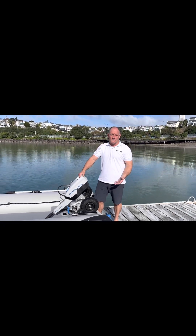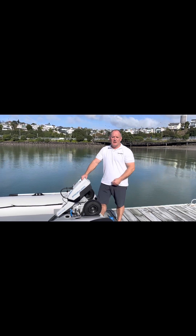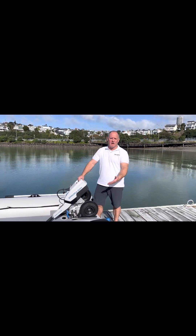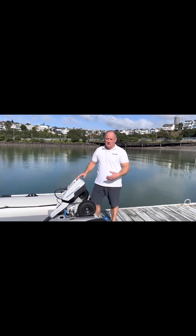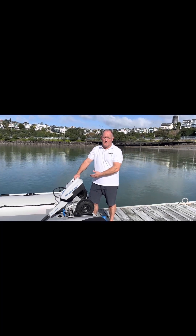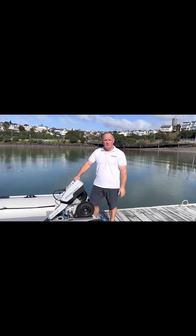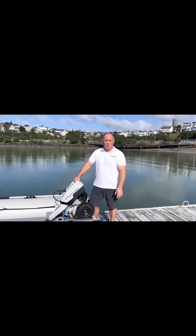Our test today — we get asked a lot of questions about electric motors like the ePropulsion: how far can I go, what's the range, how fast can I go? So today we're going to do a run up the harbour as far as we can go on a fully charged battery, and record how many nautical miles we get and different speeds we can get.